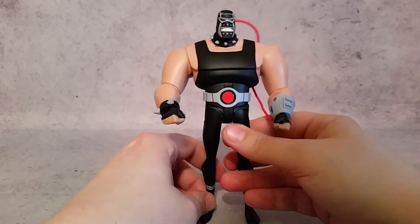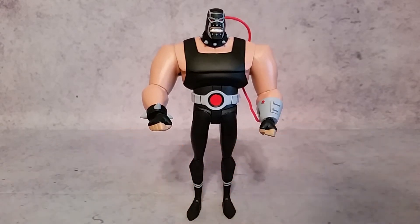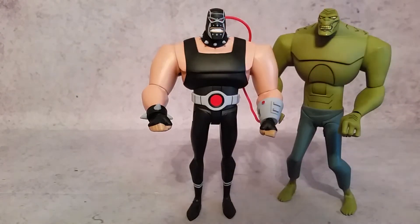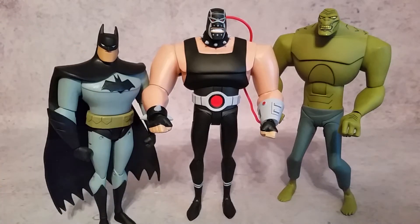Before we take a closer look at the figure, I wanted to do a couple of size comparisons. Killer Croc is a little bit taller than Bane, but they're both pretty wide. When you bring in Batman, you can see they both tower over him, so those are some quick comparisons for you guys.